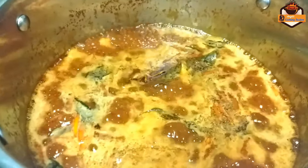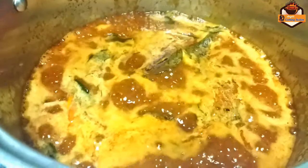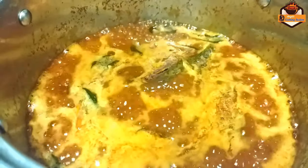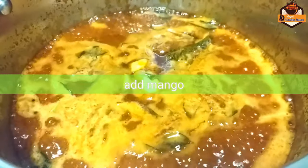We're going to pour the seeds and throw them in. I'm going to pour the seeds. This is the same thing. I'll pour the seeds and take the seeds.